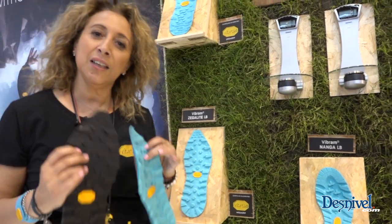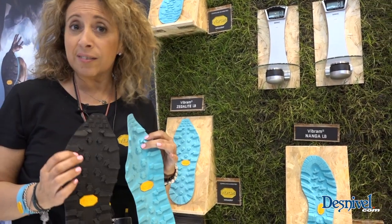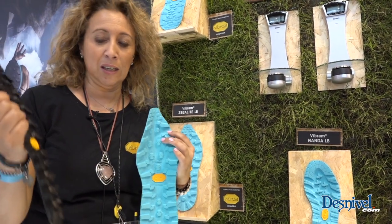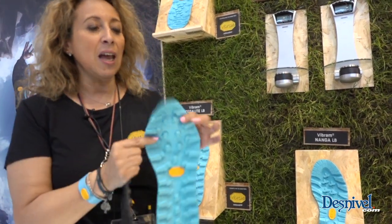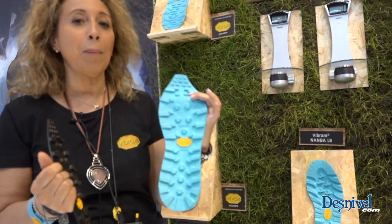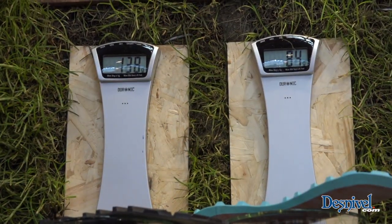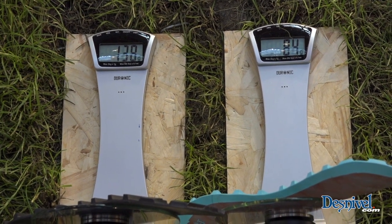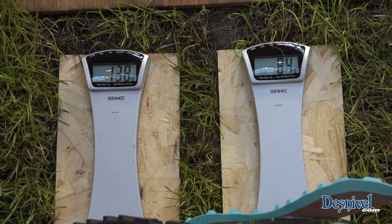Here we have two soles — they are the same sole: one is standard rubber with a standard molding process, and this one is the same sole but with Lightbase technology. The difference in weight is quite impressive, even on just half a pair.